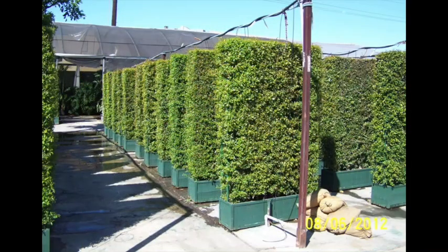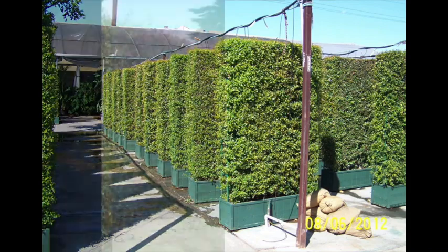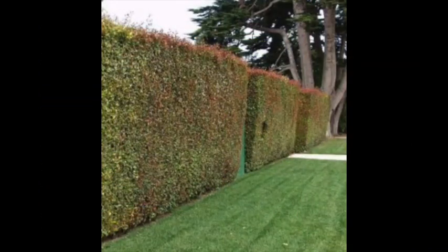I used to grow this a lot as a hedge and as a container plant for topiary. It's very, very receptive to shearing — it handles shearing very well. It's also called Australian Brush Cherry.